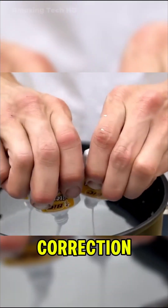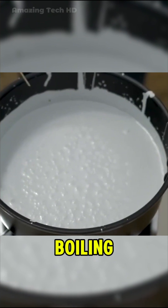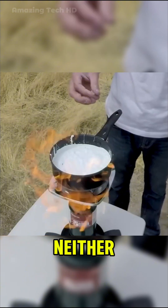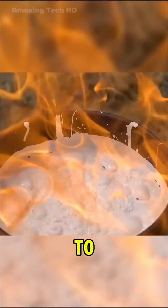Undeterred, they moved on to pouring 50 bottles of correction fluid into the pot. This time, the boiling wasn't as dramatic, with the liquid appearing to thicken instead. But just as they felt triumphant, flames erupted again, proving that neither nail polish nor correction fluid should be exposed to high temperatures.